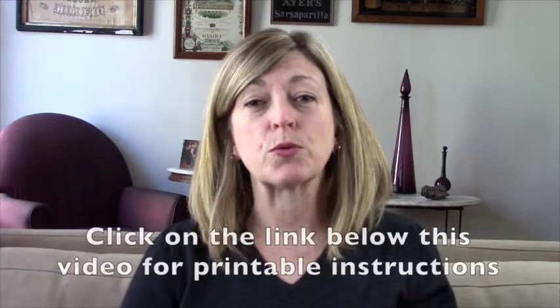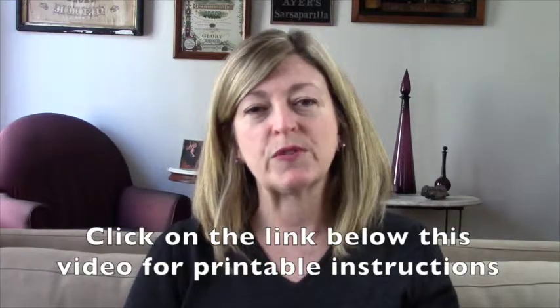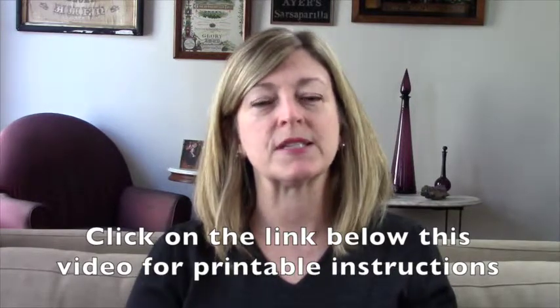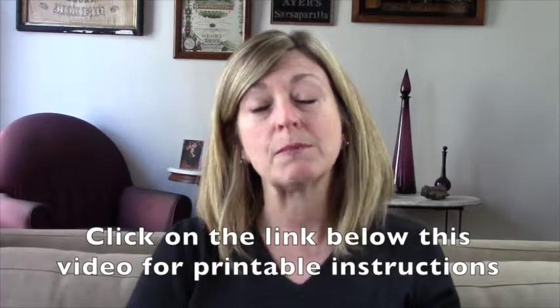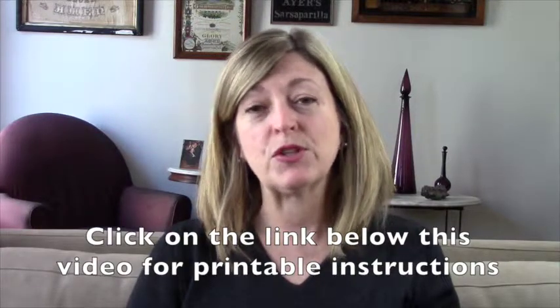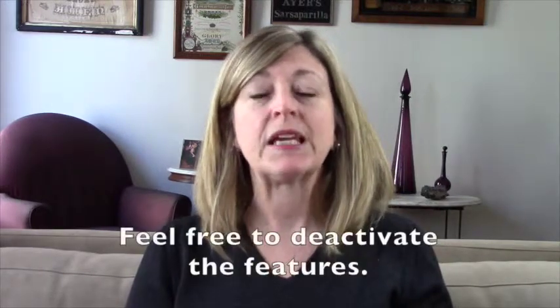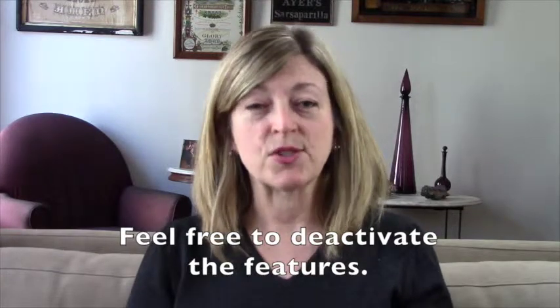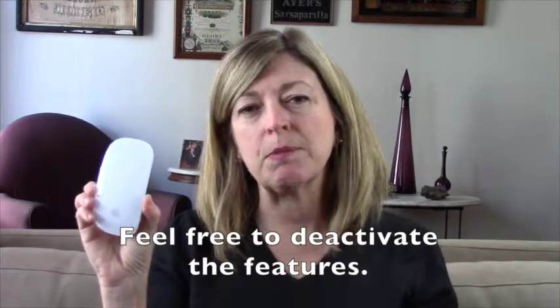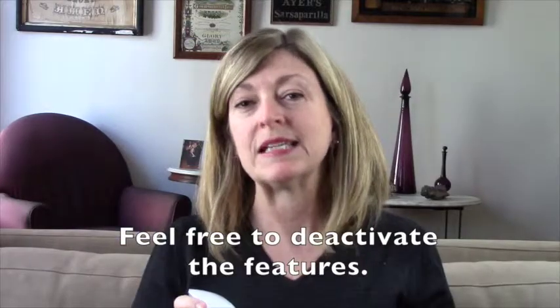As I go through these step-by-step instructions, I don't want you to feel overwhelmed that you need to remember what they are. Below this video on my website is a link that says Click Here for Printable Instructions. If you click on that, you'll be able to see step-by-step instructions about how to use the mouse, as well as how to deactivate all of the features that Apple put into their Magic Mouse. If you suffer from arthritis or Parkinson's, or what I refer to as an over-clicker, all of these features may be proving problematic for you, so you can always deactivate them.